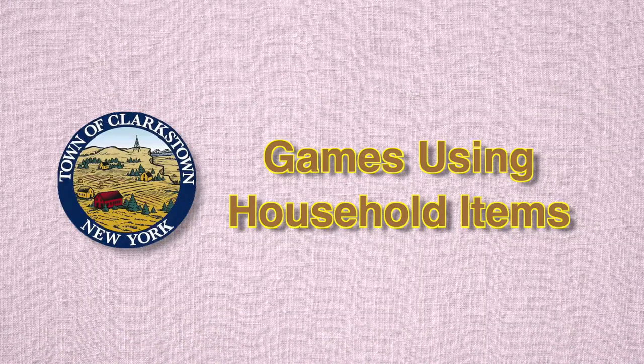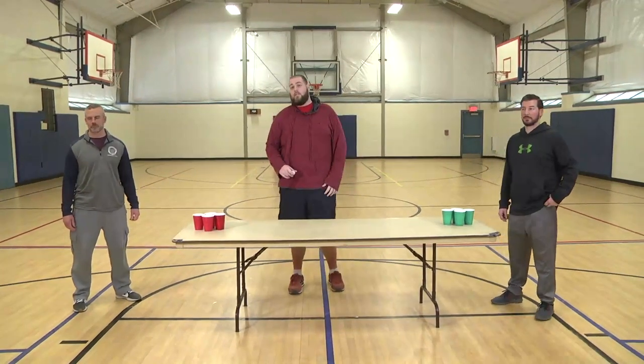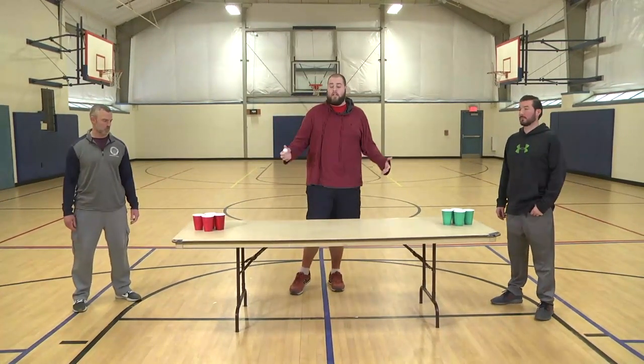Hey everyone, how's it going? This is Pat with the Clarkestown Parks and Recreation Department. With me today I have Steve and Chris, and we're going to go over a couple of games that you can do with household items such as cups, beads, stuff like that — stuff that you would have around the house to entertain yourself.